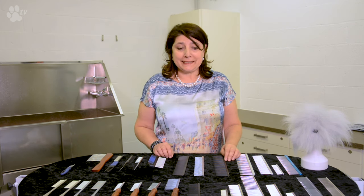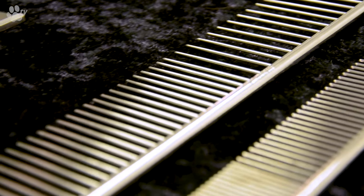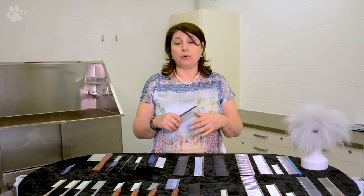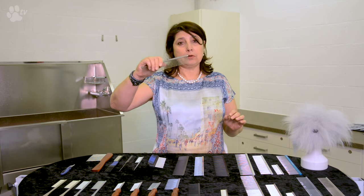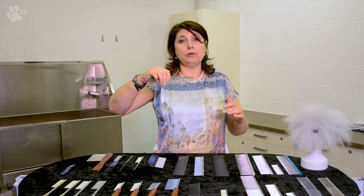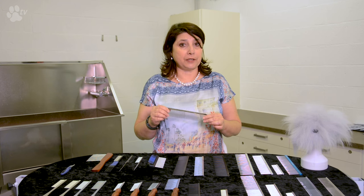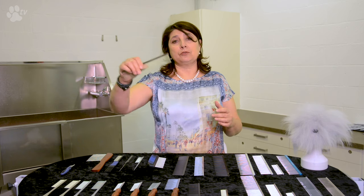Let's talk about spacing. The spacing between the pins determines how fast or how easily you get through the coat. If you are brushing your dog and need to check for mats, the best approach is to use a medium comb first and slowly work from the tips up — slowly, slowly — and then you can go further up to see if there are any more mats. Be gentle. Then you can use a finer comb again to do the same thing to make sure all the mats and tangles are gone.